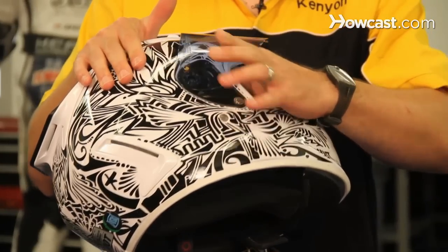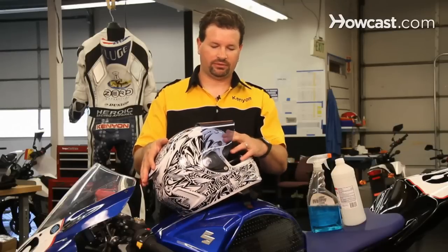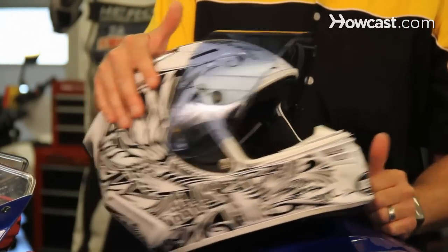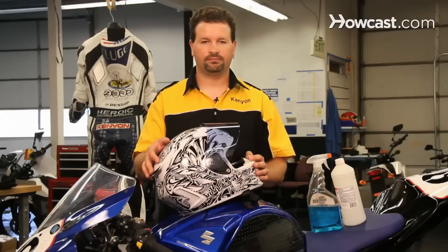When it goes back together, it should just pop back into place very easily. I like removing the visor because it allows you to get to all the vent holes and really get a good clean in there. You can also clean your visor separately with just some soap and water, and it'll come clean and be smog free.